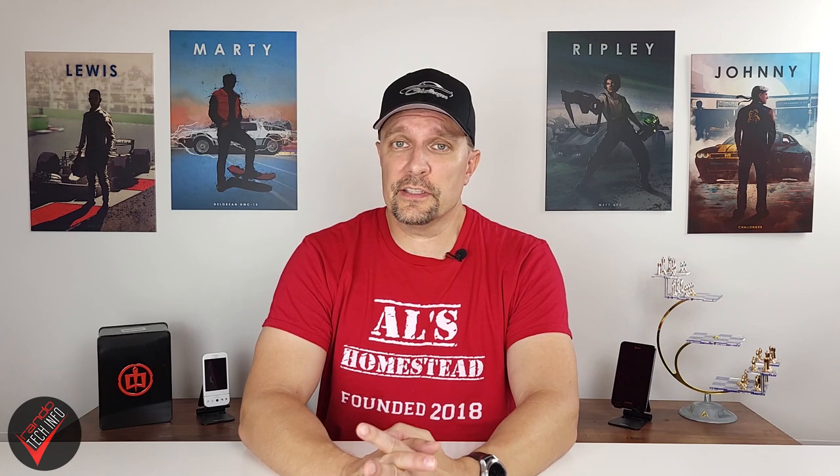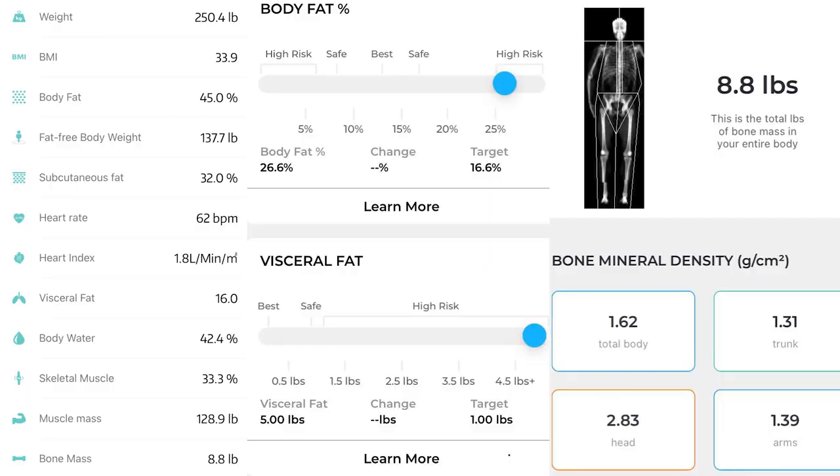Other scales and machines may measure bioelectrical impedance differently — sometimes using hands and feet or a combination of both. Obviously, in the case of this foot scale, the measurements will only be taken using the lower half of the body. A shout-out to my friend Wayne, who graciously volunteered to share his fat and bone measurements for science. He asked to remain anonymous, so for this video we will simply refer to him as Mr. Kerr.